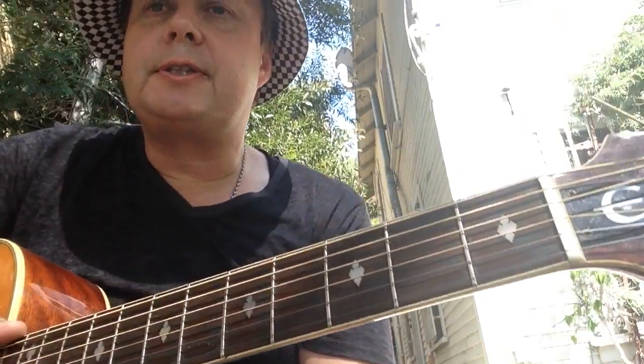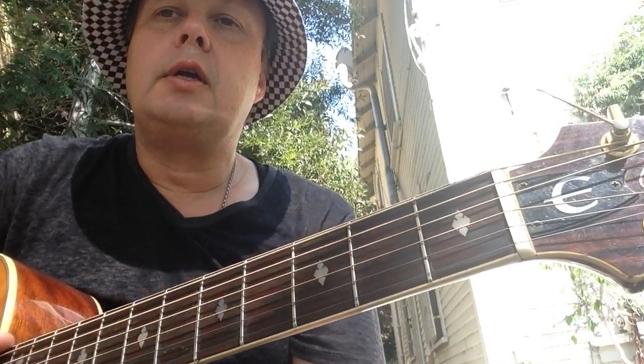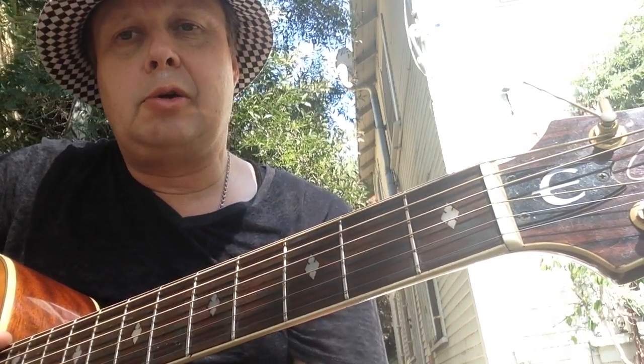What's up YouTubers? This is Swede coming at you from Silver Lake, Los Angeles. Today I'm showing you the song Domino. Very cool song. Not too many chords.